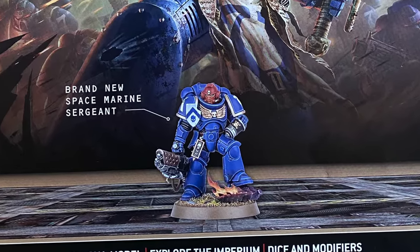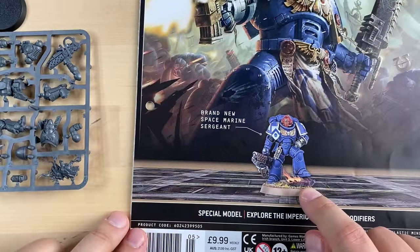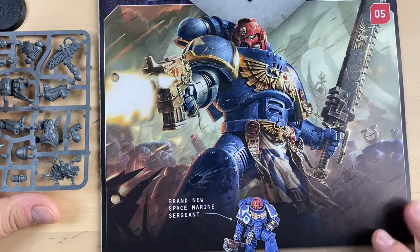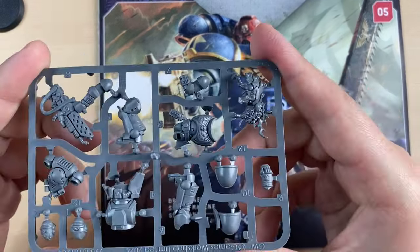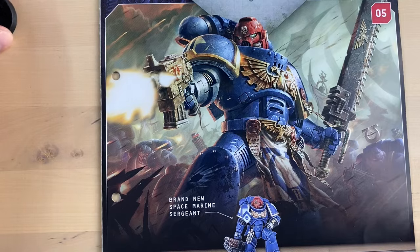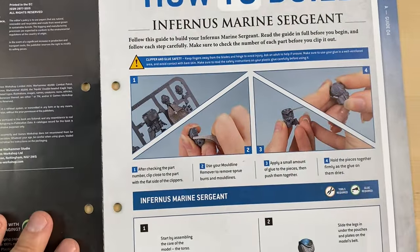This is the guy that we will be building today — this little fella over here. So let's take a look at how it works with the magazines and the minis. We have our sprue over here, and we of course have some instructions inside of the magazine. So let's take a look.